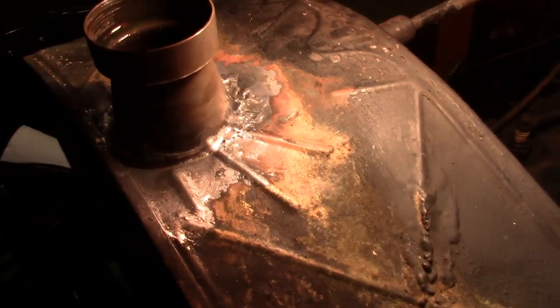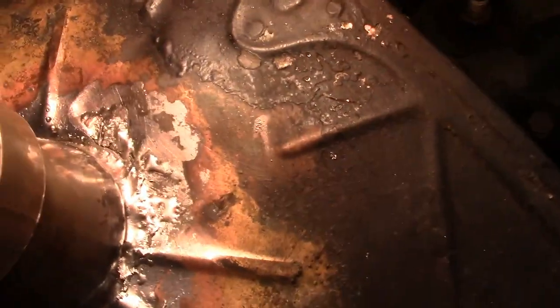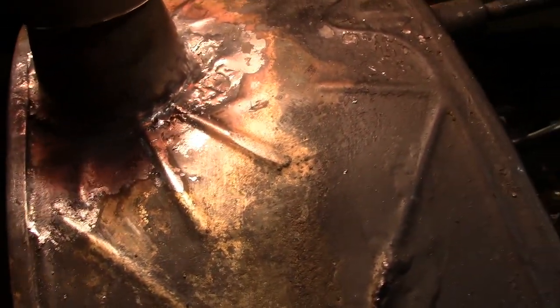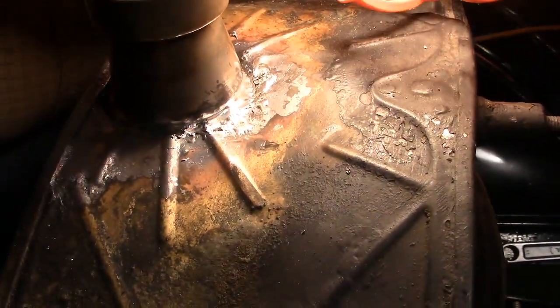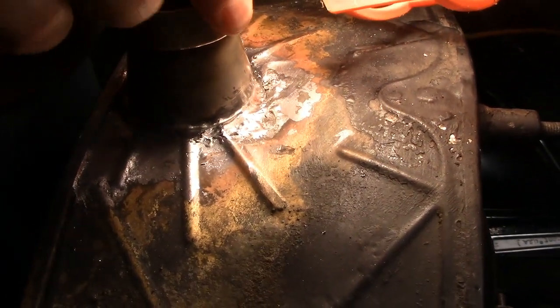We got it soldered. I think we have a crack right here — yeah, right there at the very back. Right there at the bottom it looks like it... let's check it first.